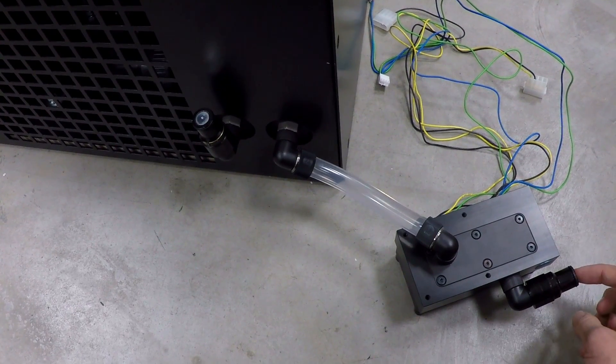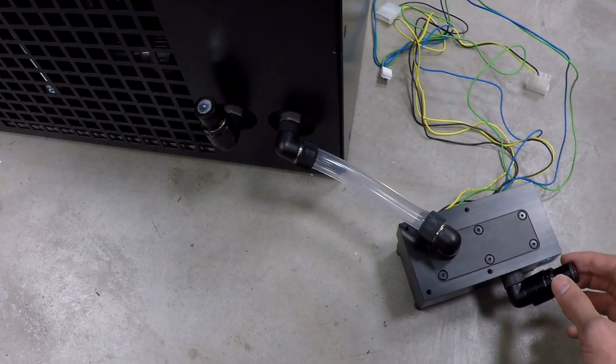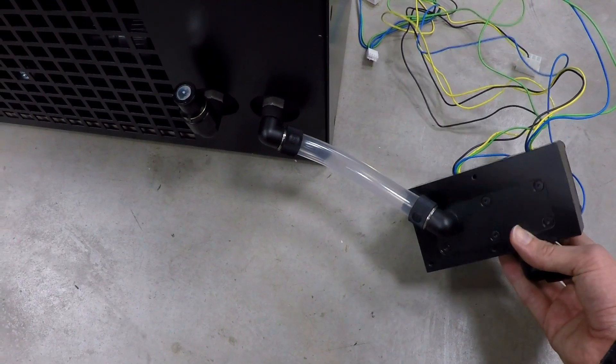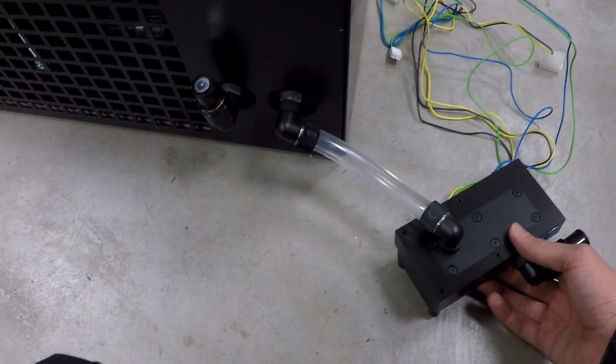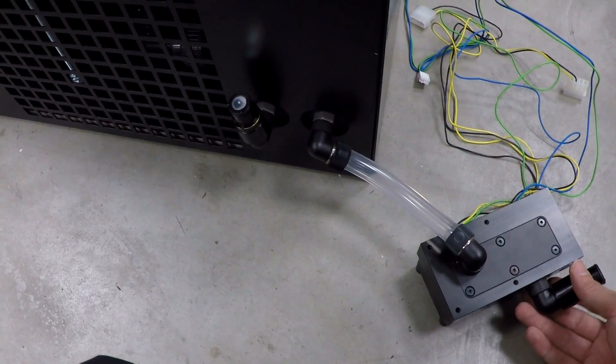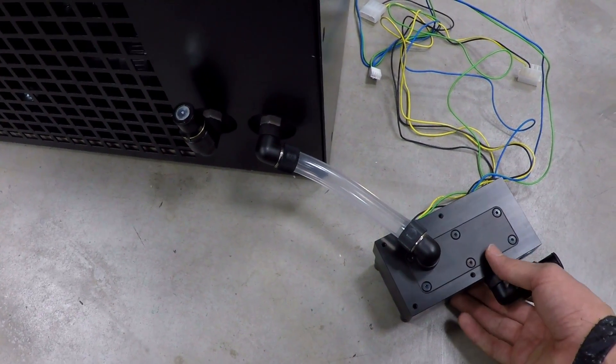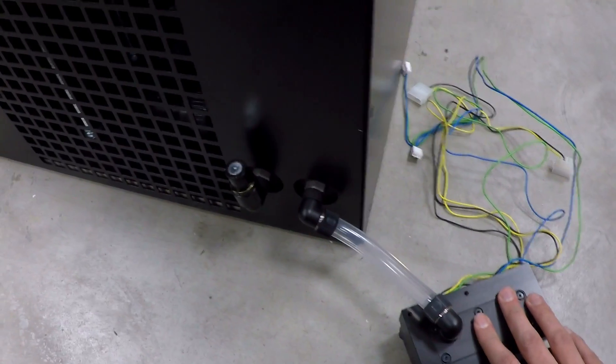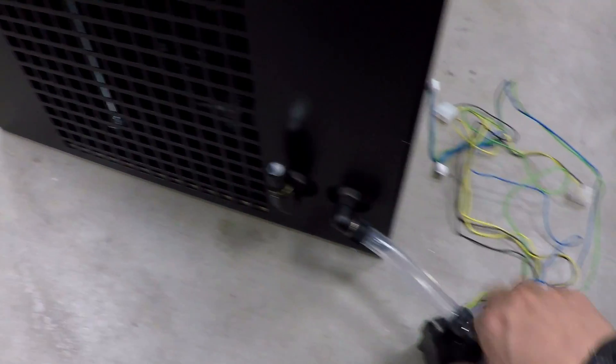I used some Bitspower quick connect plugs — they're actually quite nice, I really like them. You need a Laing DC dual pump for the flow because the flow has to be more than 150 liters per hour, otherwise it's not enough. You need a very high flow rate, otherwise you cannot get the heat away from the chiller.